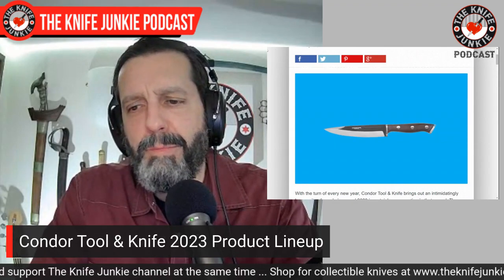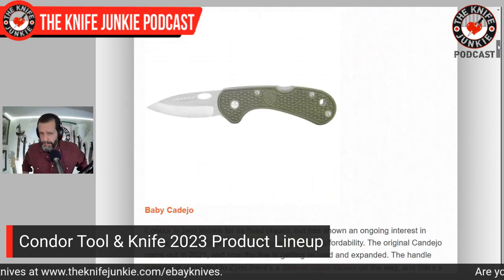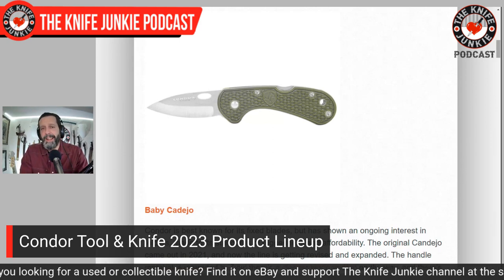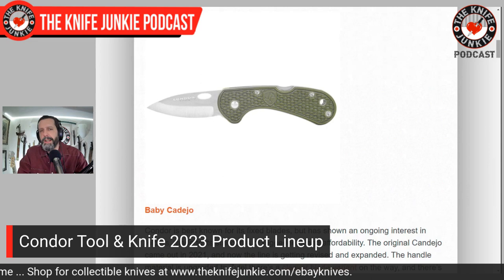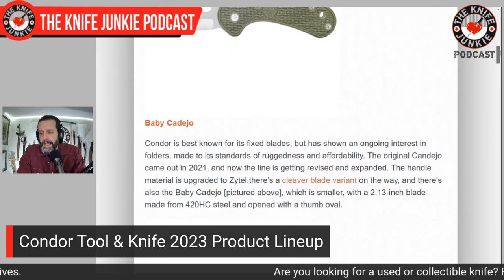Condor Knives announced some cool stuff at Shot Show. We know Condor for their large fixed blade and machete-like knives, but recently they've been dabbling with folders. The first one, the Baby Cadejo, is an FRN-handled back lock with 420HC steel, a GRN handle, 2.13 inch blade — not exactly my thing, looks kind of like their version of a Delica or something like that. But the interesting thing is that they're flexing and trying something else, going beyond the high-carbon steel and wood handles and going for this FRN lock-back setup.